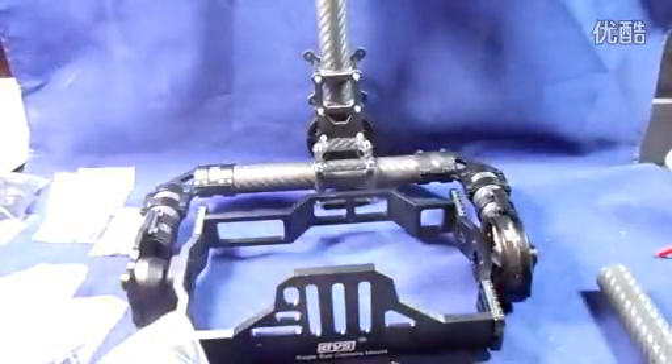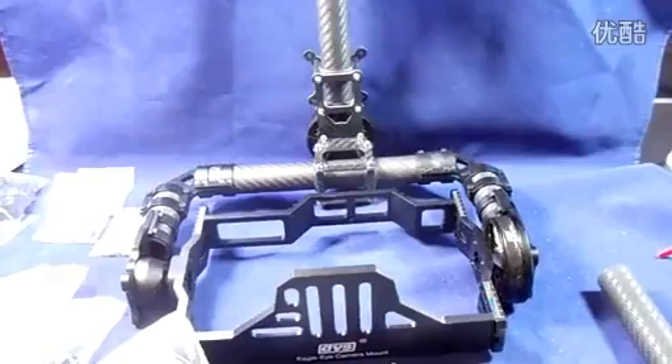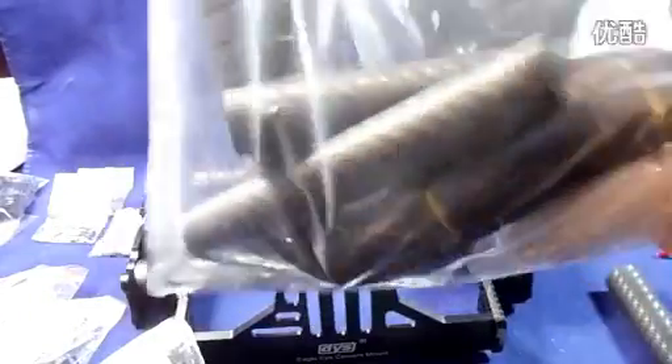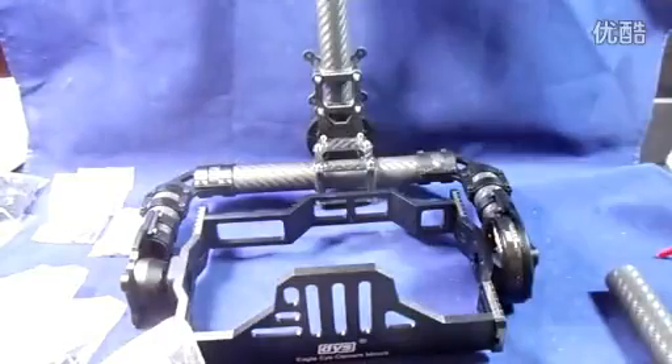One thing that came separate and won't be in this package is these goodies - these are for the handheld version and have been sent to me separately. We'll combine these in a different build and show you how to attach that.